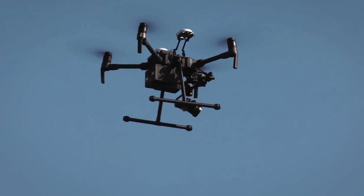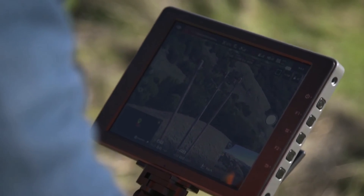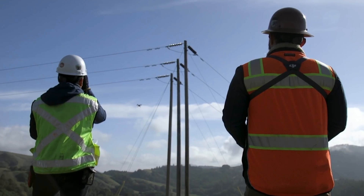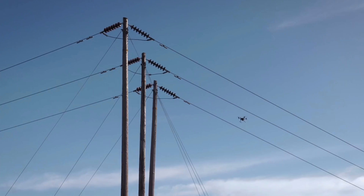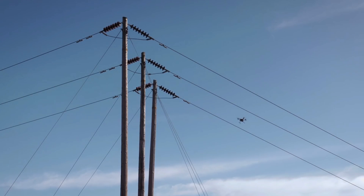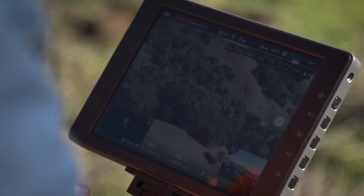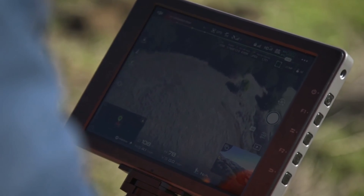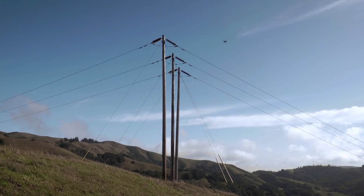Capturing guy wires and whole base. Quadrant three. Moving down to conductor level. This one's good — 80 and clear, still clear. Shooting up to 80 feet. Repositioning, giving myself a little more space. Moving in for 60. Battery's at 84%.